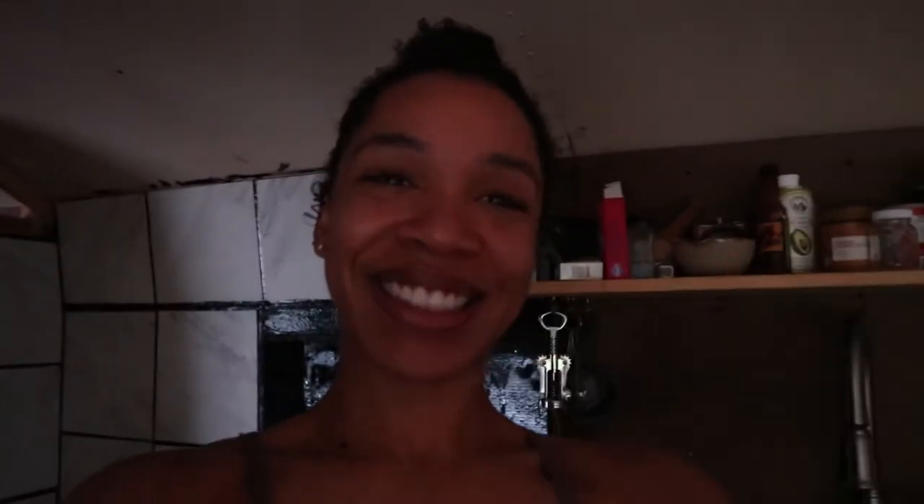Thank you so much for watching. If you like this video, go ahead and hit that subscribe button. If you want me to do more videos like this, give me a thumbs up, or a thumbs down if you hate it. If you have any fun recipes you want me to try, definitely let me know and I will give them a try. If you made it this far, I hope you have a great day! Bye!